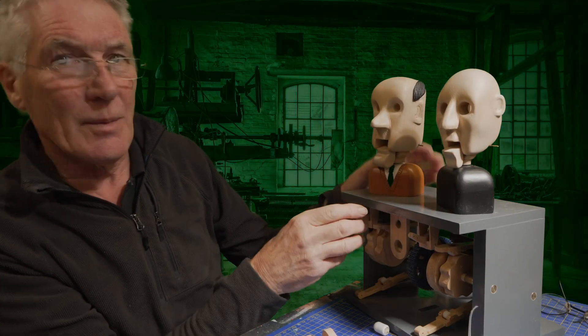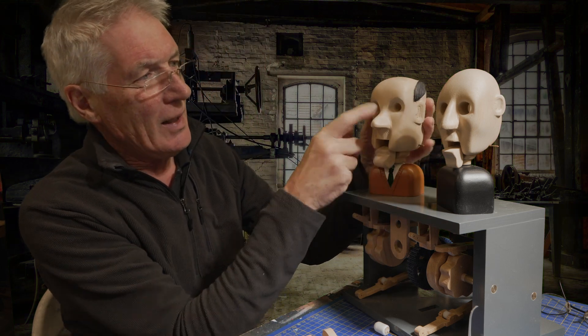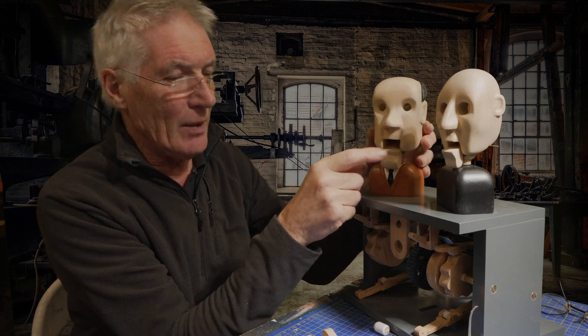I've now got the heads made on this animatronic. It's going to the Mad Museum in Stratford-on-Avon. What I want to do is now fit the eyes in so they stare when it looks around.